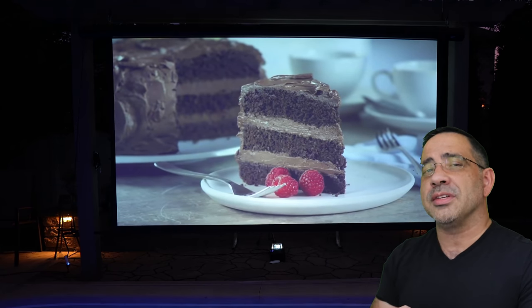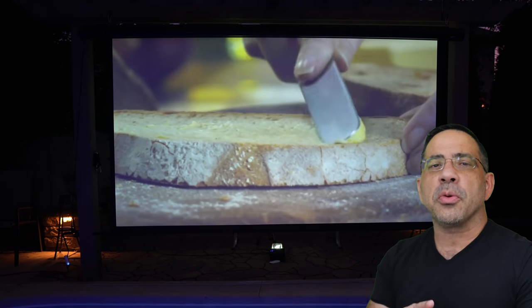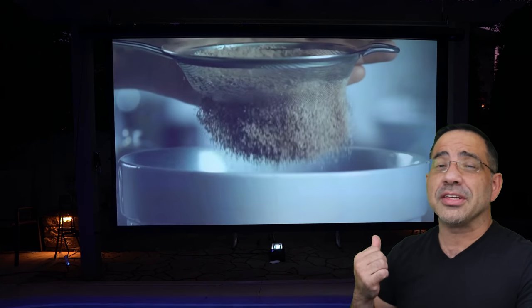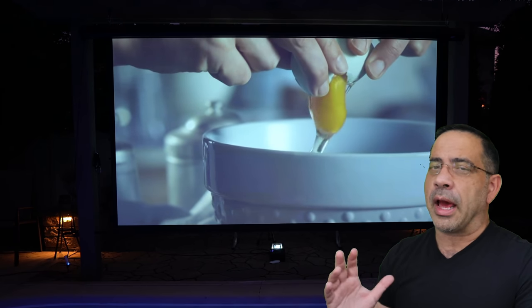I also used Elite Screens' outdoor screen — a 135-inch screen — and I used the rear projection mode on this projector. You can see it did really, really well. The image quality in rear projection mode came out great and got really large.